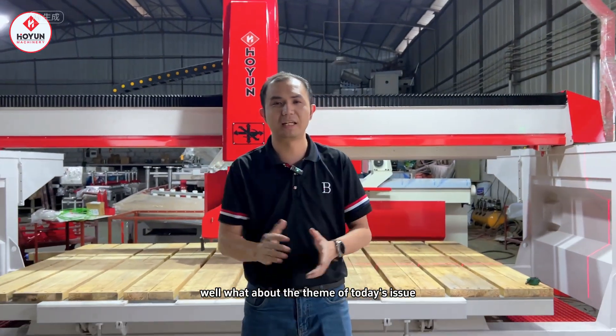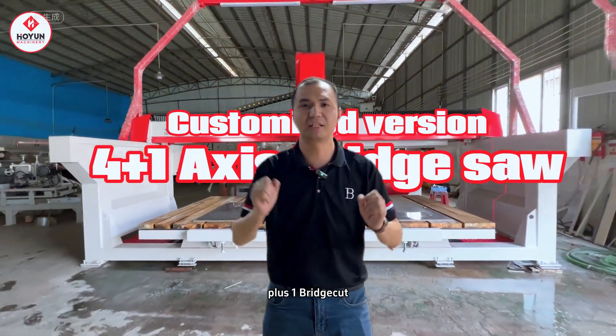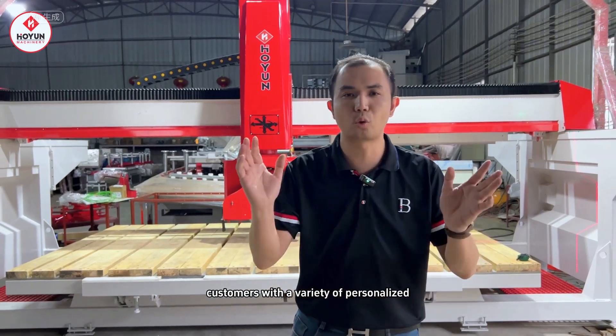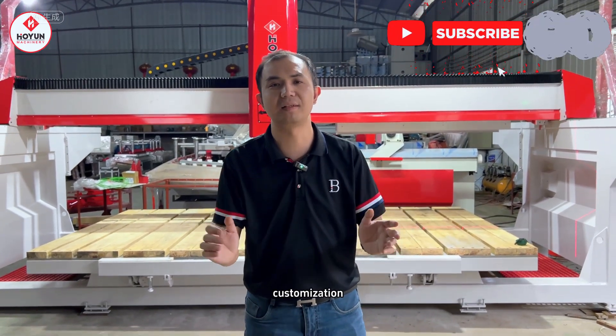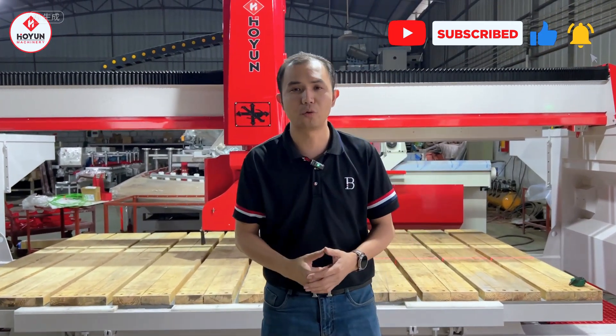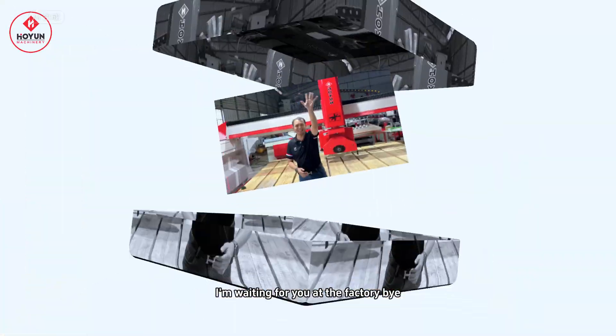The theme of today's video was to show you an upgraded style of our latest 4-plus-1 bridge cutting machine. We can provide customers with a variety of personalized customization options. Interested friends, welcome to message me in the comment area. I am Davis of Wong Yo Machinery — I'm waiting for you at the factory. Bye!